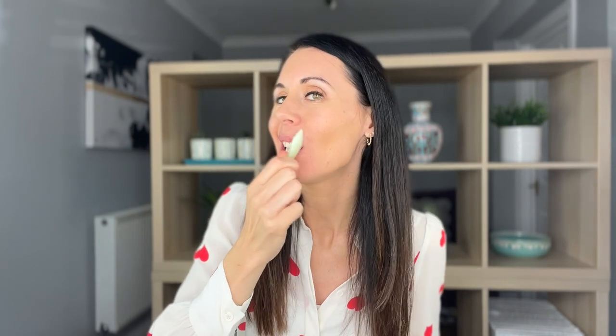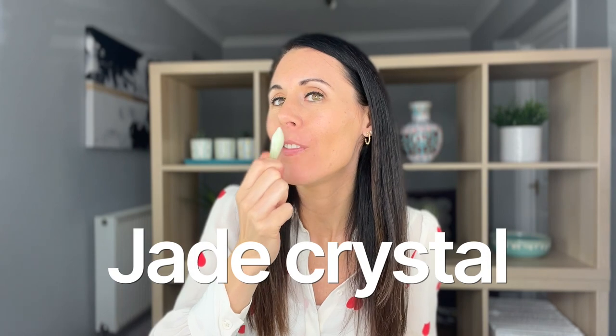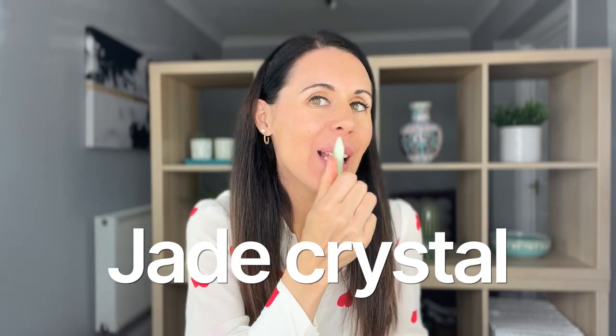If you're into crystal benefits, this is a Jade crystal, very renowned for helping to lift and firm. It's a very good one for all skin types and one that you can use all day as well. Some crystals are more morning crystals or evening crystals — the Jade is a good all-day one.